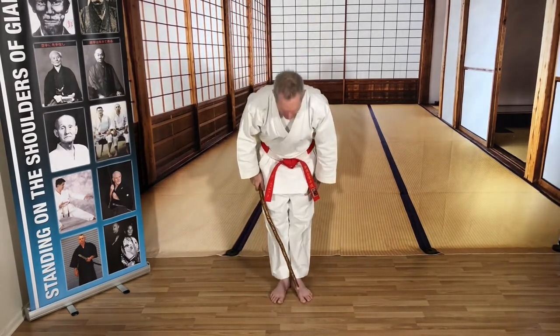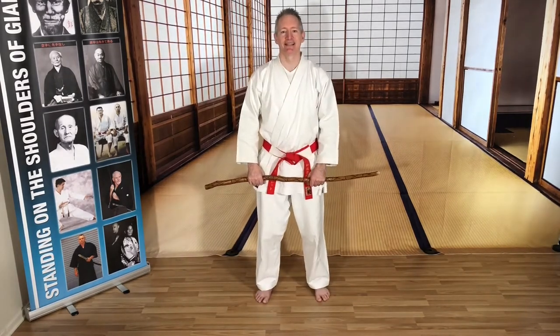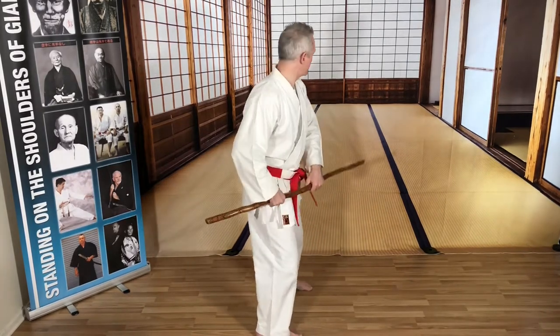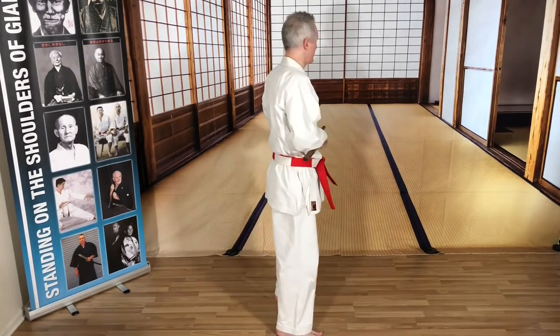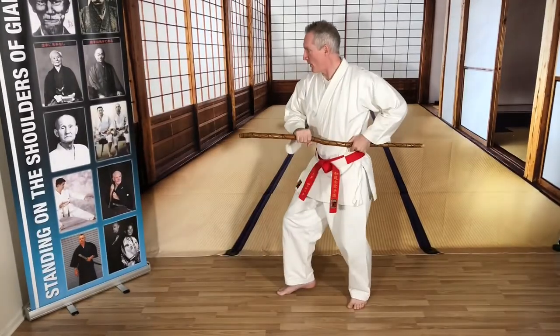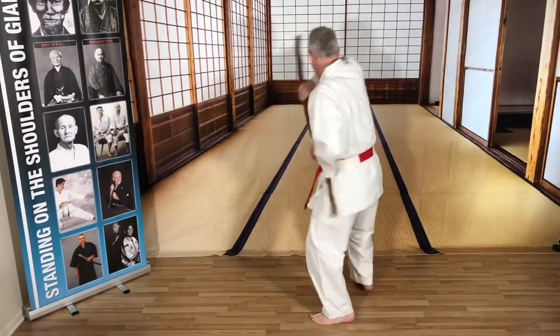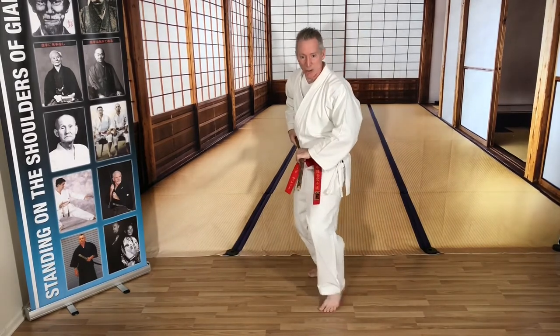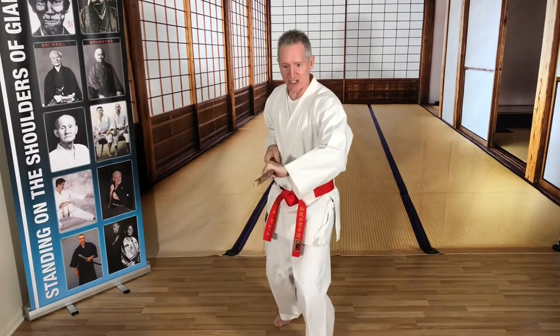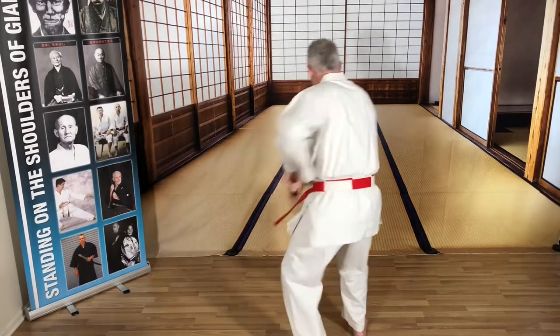Nice bow. Ready position. Getting someone unexpectedly and striking them hard. Someone from behind hitting the ribs. Someone sneaks up — elbow, poke, poke. Something to the head — shot, lock it, double strike. Solar plexus strike. Solar plexus. Head body shot. A low strike, lock it.